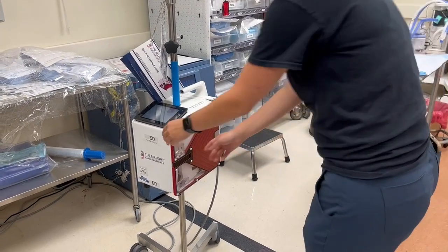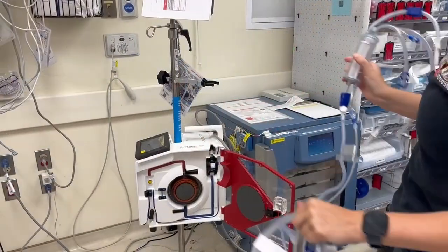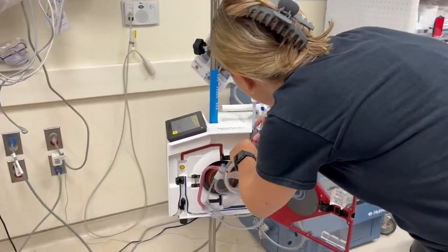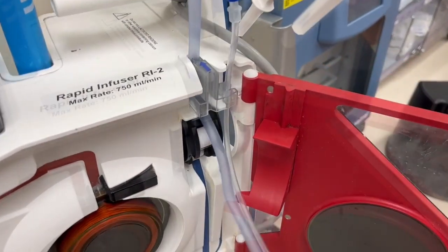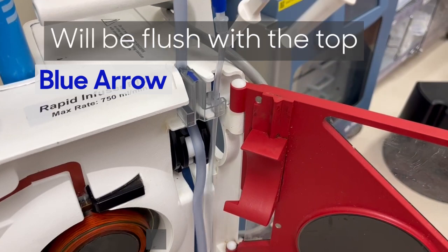Open the door to the unit. Snap the reservoir chamber into the holder. Fit the interlock block with the blue arrow on top of the shelf — the blue arrow should be on top and pointing towards the machine. This will not click into place but will be flush with the top of the machine.